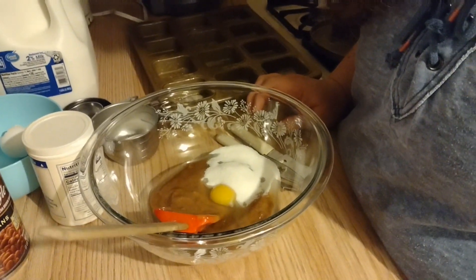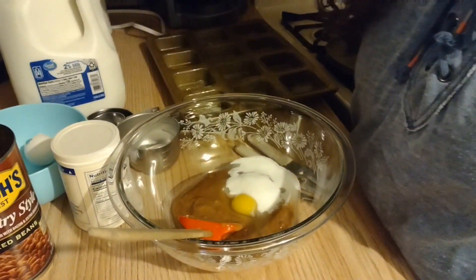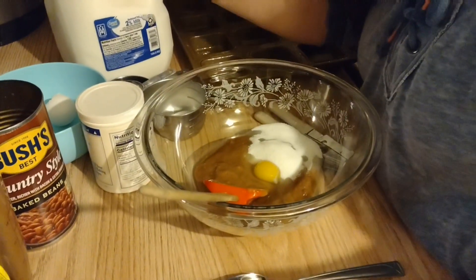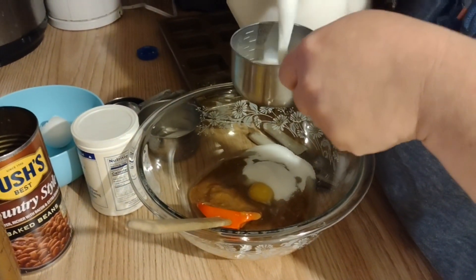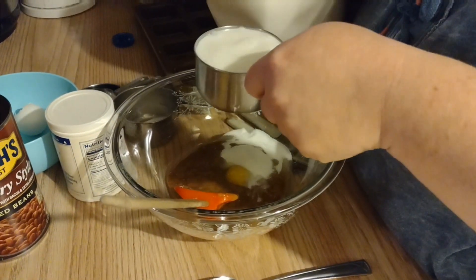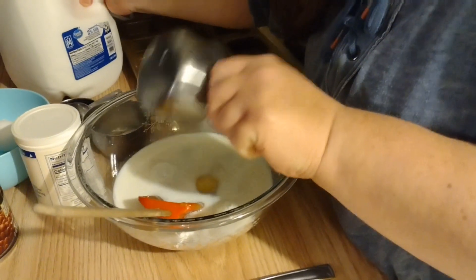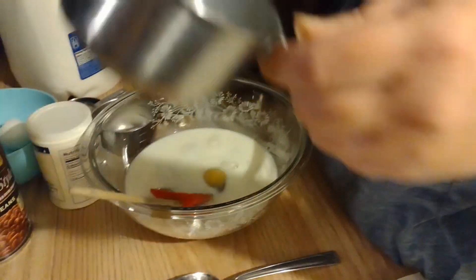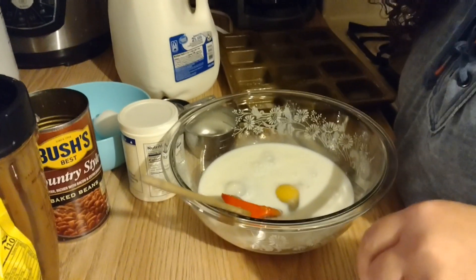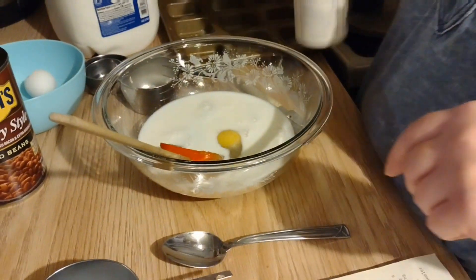We're leaving out the salt, and we need one cup of milk. Let's see how much of a mess I can make here - one cup of milk. And then it says to sift the flour with the baking powder - I'll need a teaspoon for that.